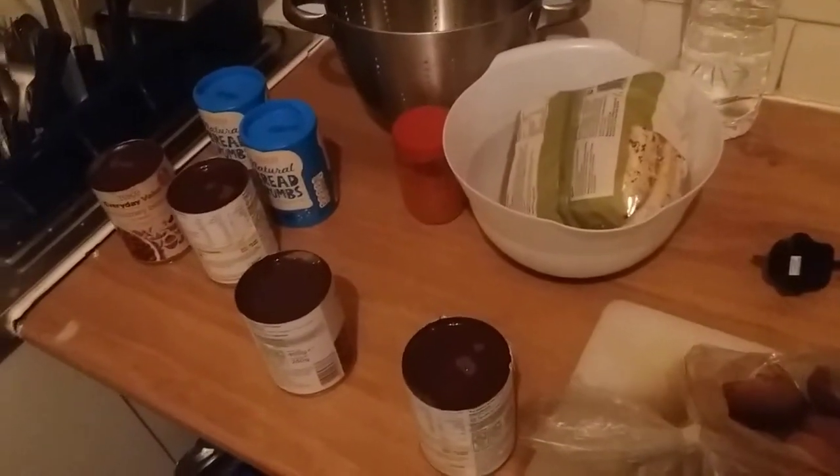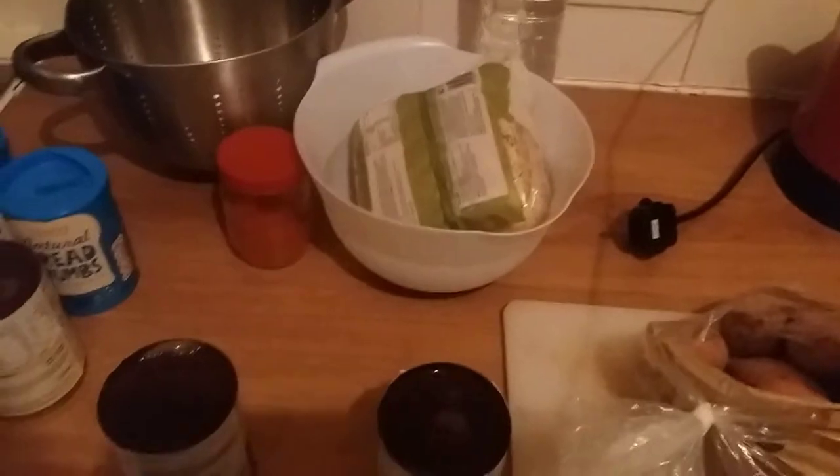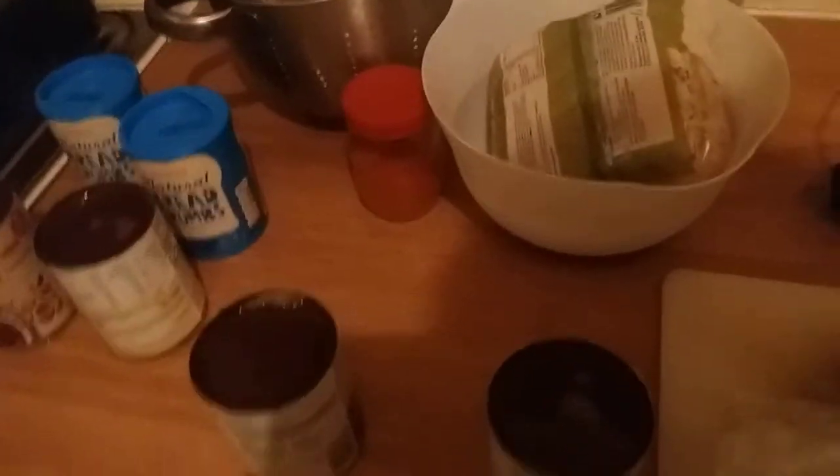I'm cooking for the first time in a while - I have to make a whole bunch of stuff for myself. My sisters want to see how this goes, so I'm just going to be recording this.